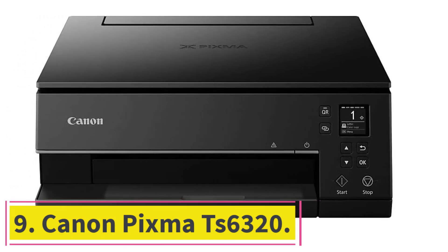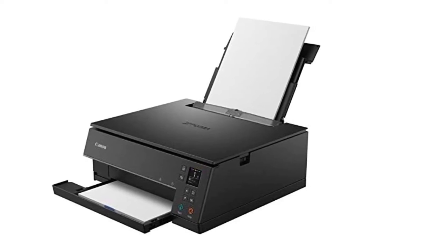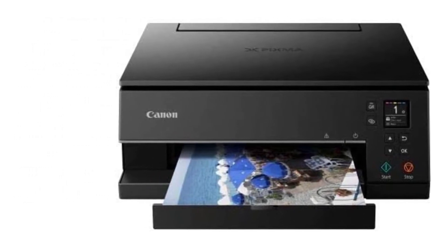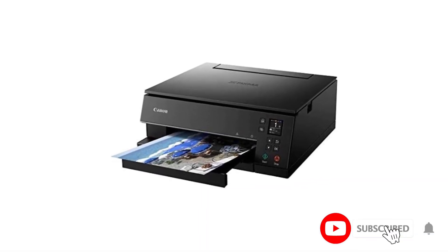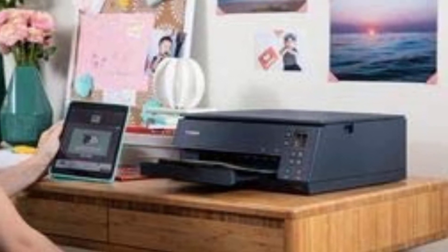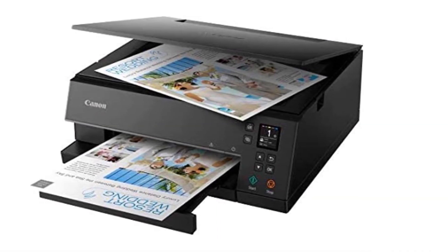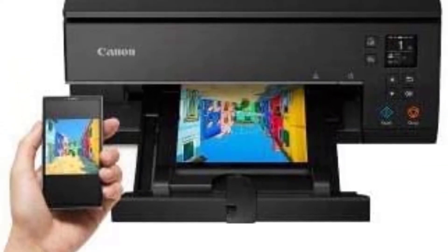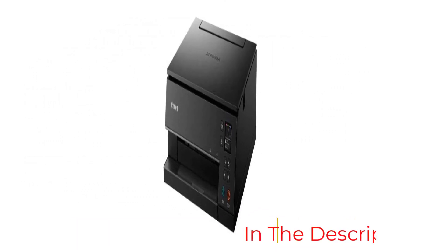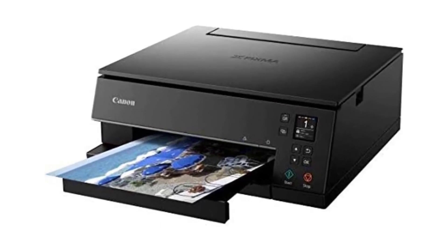At number nine: the Canon Pixma TS6320, a multifunctional edible printer that also performs faxing and scanning. It is compatible with Android and iOS devices, allowing users to print images from their mobile phones. It has a user-friendly control panel with a 1.44-inch LED display for previewing images before printing. The TS6320 guarantees optimal quality edible prints at a high resolution of 4800 by 1200 and generates up to 15 pages per minute. It offers Wi-Fi and Bluetooth connectivity and uses a 5-ink system for cost-saving individual cartridge replacement, supporting media up to 8.5 by 14 inches.